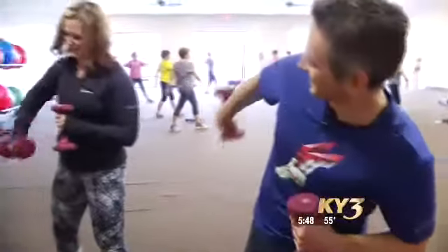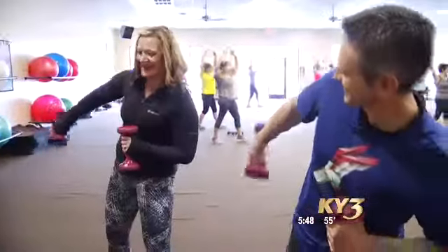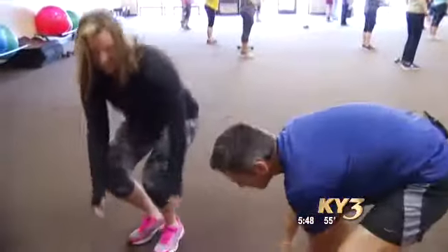All of our routines are choreographed with music, so we're just being quiet now. Now I'm going to show you push-ups on the ball, which our students love to do.